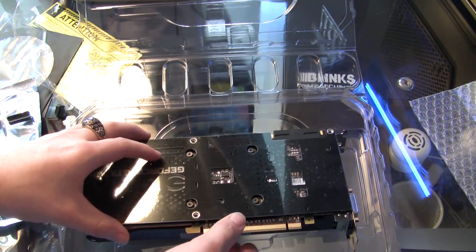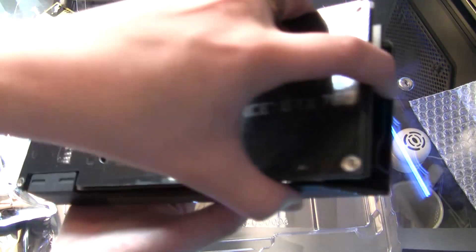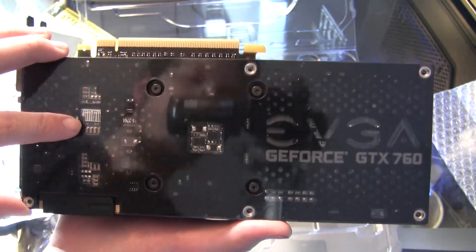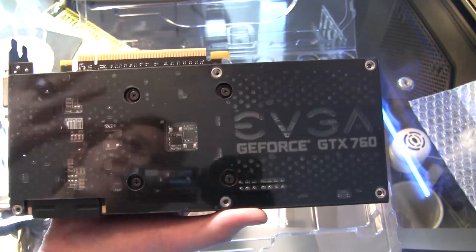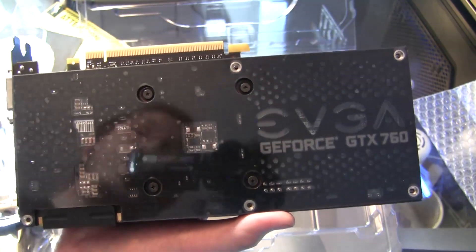It does have the SC right there for Super Clocked. Here are the PCI connectors, the aluminum heat fins along with six copper heat pipes, and the 6-pin and 8-pin power connectors. Here's the back PCB. There's the SLI connector on top, and this card will have the EVGA backplate over it — which will look a little something like this. Very shiny!